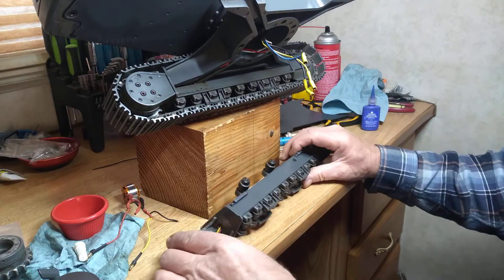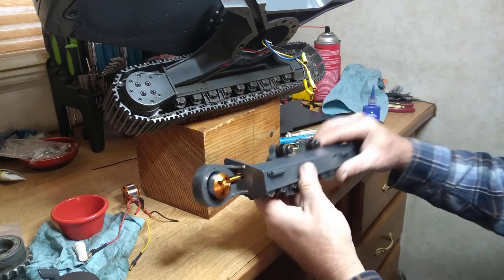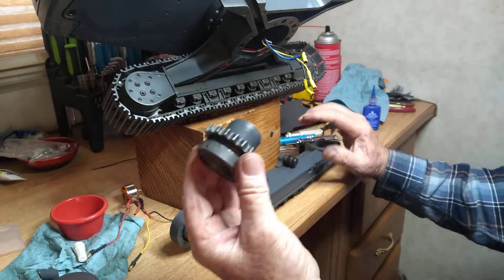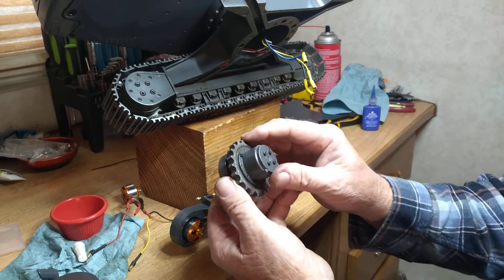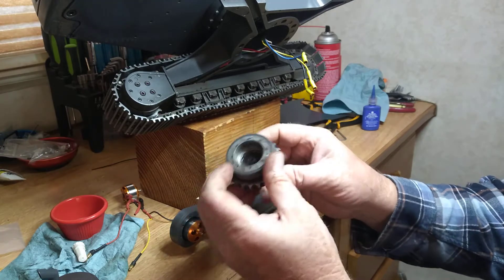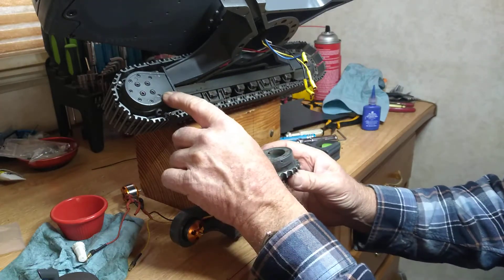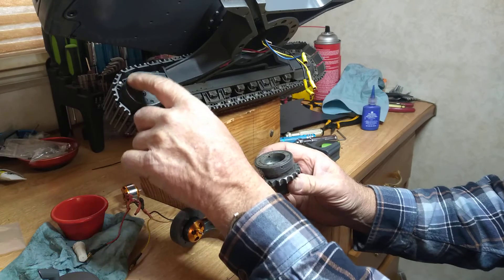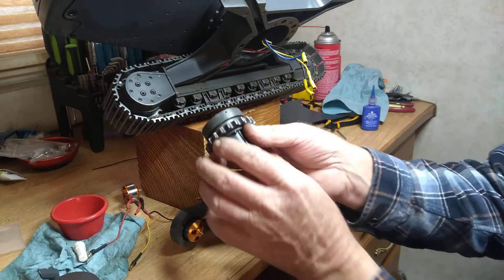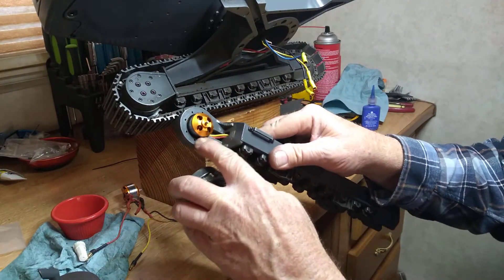The next thing you're going to want to do is take your track off. When you're taking off the planetary gear and the sprocket, you don't actually have to take this cap off, but you can take this whole unit off by loosening these one, two, three, four, five, seven screws — the smaller ones. You can see right there is where they're screwed in.